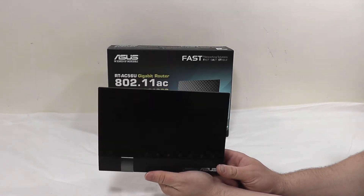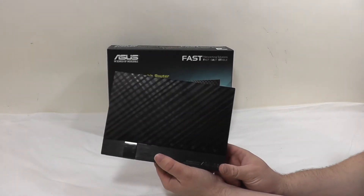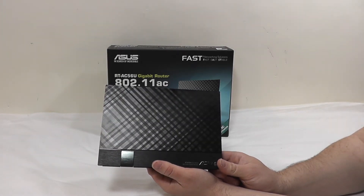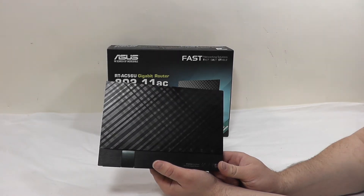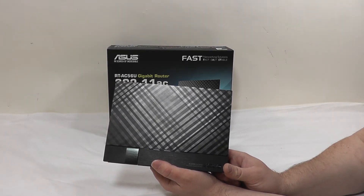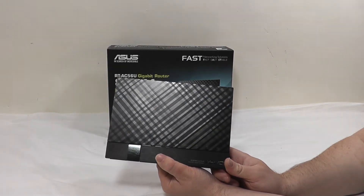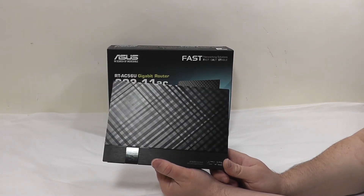You've got VPN capability, and a Download Master server to allow you to download directly with the router to a plugged-in storage device rather than having to leave a computer on. You've also got AI Disk and DDNS — dynamic DNS — so since most internet connections have a dynamic IP address, DDNS lets you set up a readable hostname to access your network from outside easily. All of that is built into the router. I will show you the user interface in another video, but now let's check out the benchmarks.